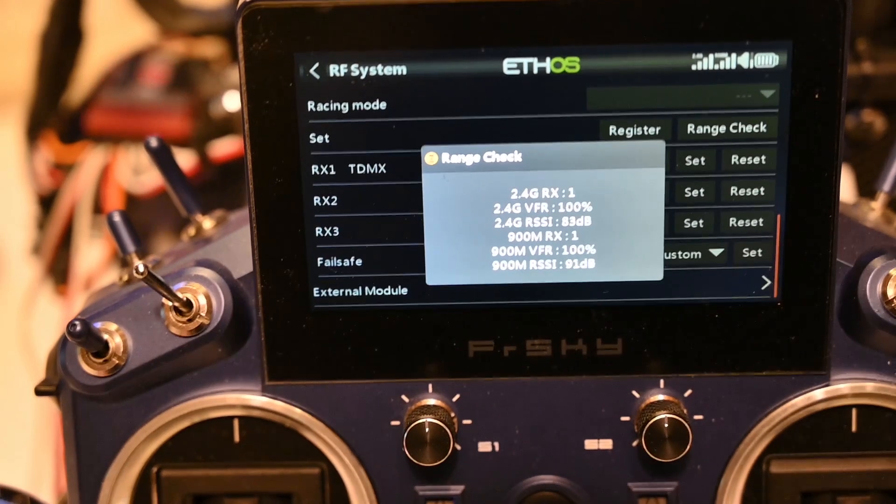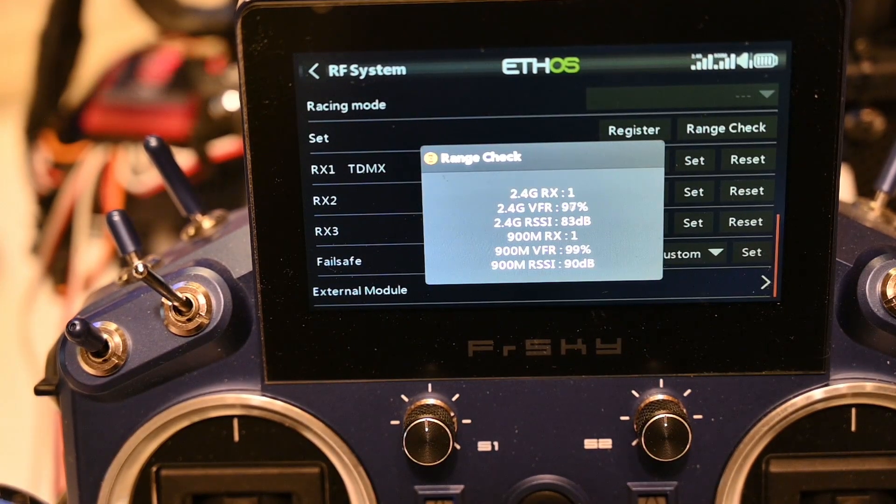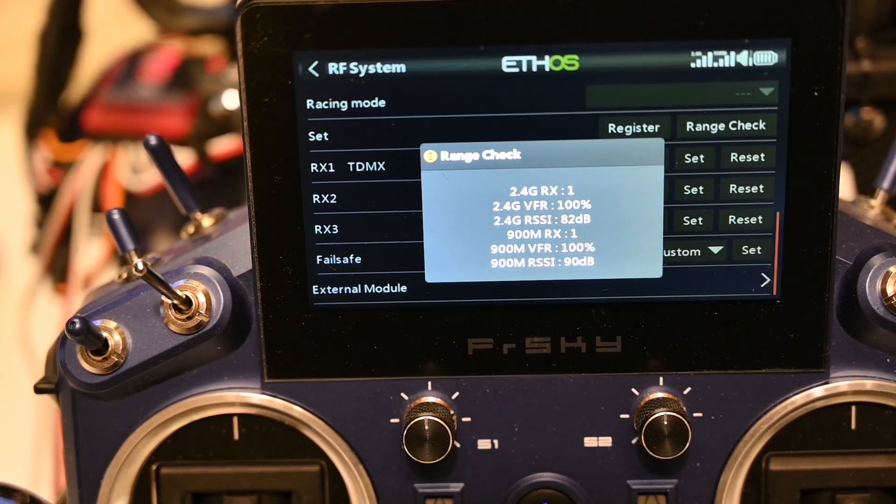Range check. Love it, it works perfectly.